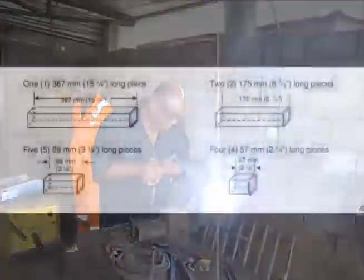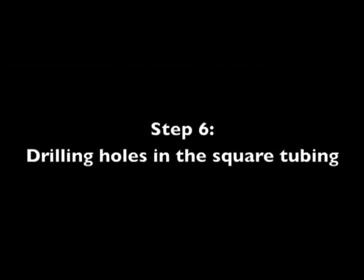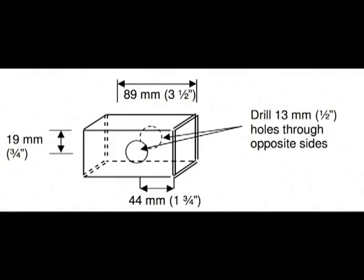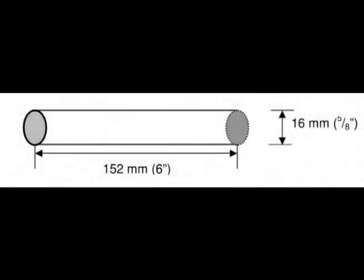After you have decided what you will do with the angle iron, you will be cutting the square tubing. Remember, if you don't have any square tubing, you can weld two pieces of angle iron together. Cut the square tubing into 12 pieces: one piece 387mm or 15.25 inches long, two pieces 175mm or 6 7/8 inches long, four pieces 57mm or 2.25 inches long, and five pieces 89mm or 3.5 inches long. Next, drill holes in the square tubing as directed in the manual. Since these holes don't need to be lined up with other parts, you can drill them right now.